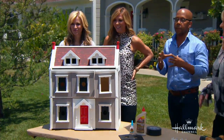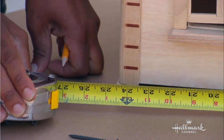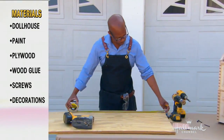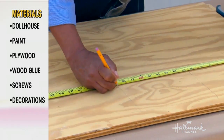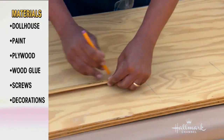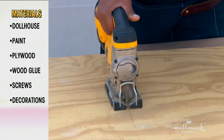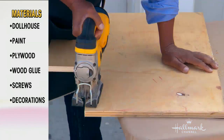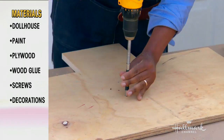You can do this with either a store-bought house that you already have, which is what I got, or an old dollhouse — you can find them online a lot of the time. What you want to do first is create a base for it: just measure your dollhouse and then measure a base about two to three inches bigger on all sides. In true Southern fashion, I wanted to add a front porch, so I added a little rectangle, about six by eight inches, that sticks out in front of the house.